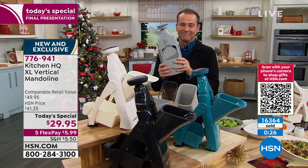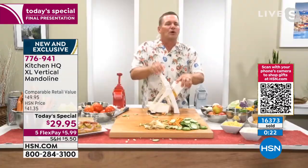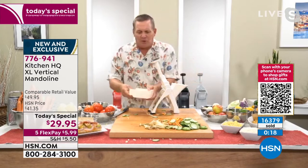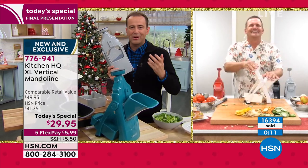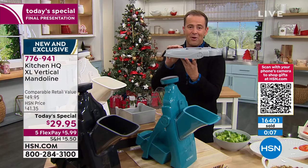If you have a bartender in your life, they're going to absolutely love this as a gift for lemons and limes and oranges for the cocktails. They all go into the bowl — you can do as thick or as thin as you like. I want to thank you and the whole Kitchen HQ team — amazing presentations, great day. There it is folded flat — that shows you how it's going to go in the drawer.